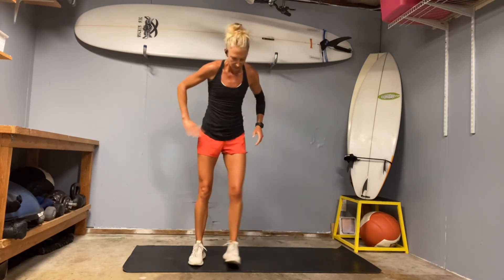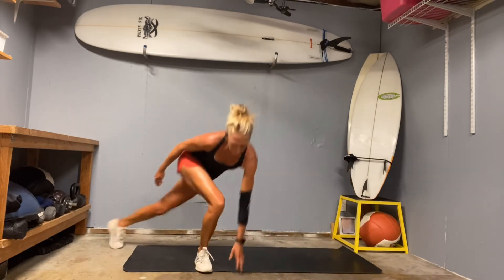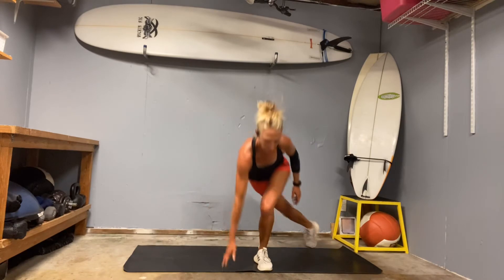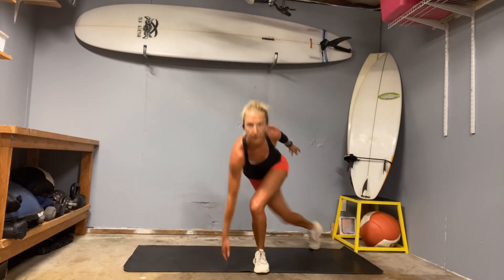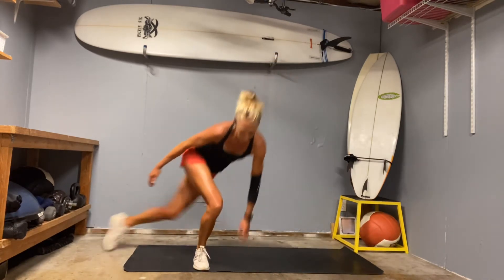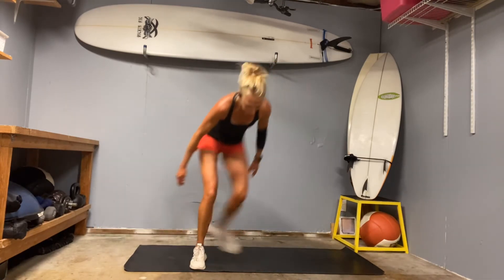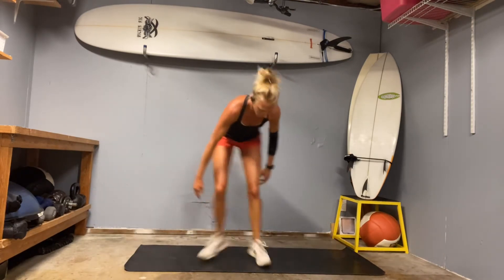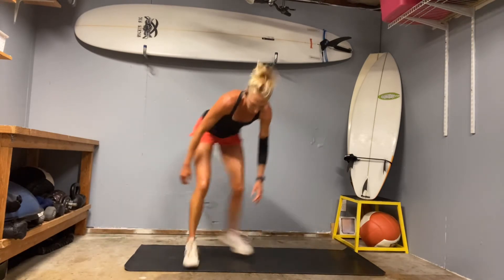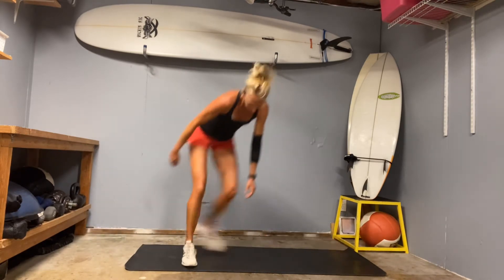We have our touchdowns. Ready, set, and go. Cut that one leg behind. Drop your butt, reach for the ground. Halfway. Drive to that front heel. 18, 19, 20.